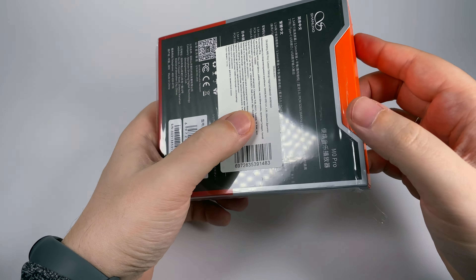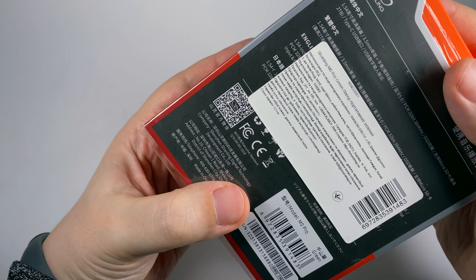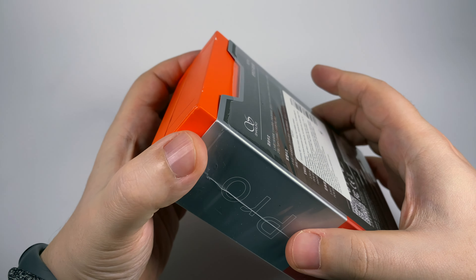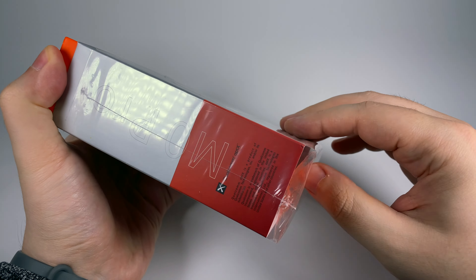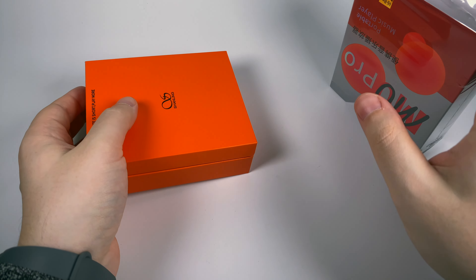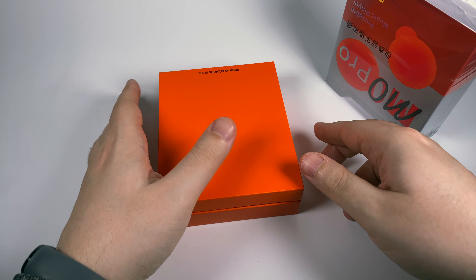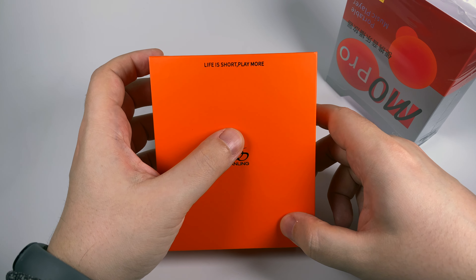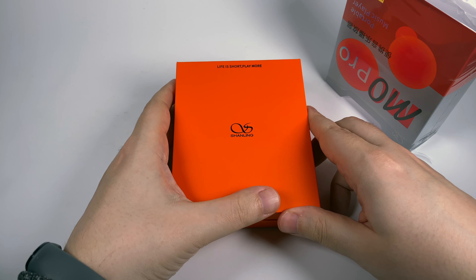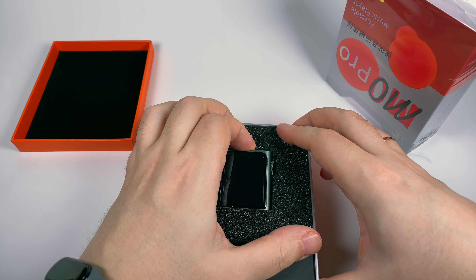The package is small and pretty stylish. This is the Ukrainian officially imported version, so there's a localization sticker with basic information. Inside the outer sleeve is a nice bright orange cardboard box. You know the motto 'life is short, play more' — I don't think it's a great motto nowadays. Here we get the player itself.